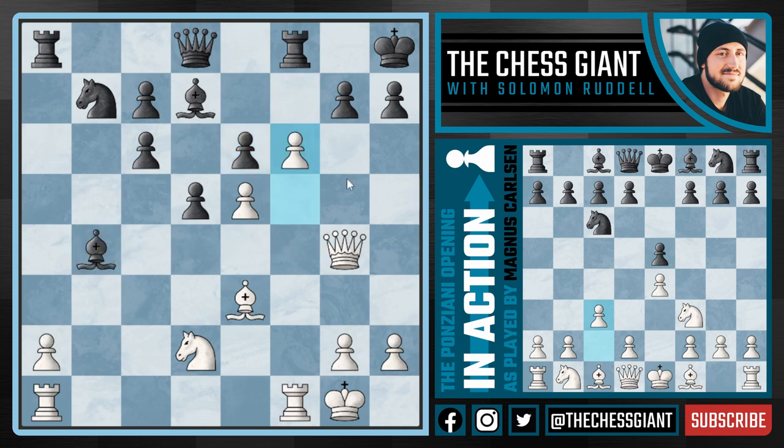Once black takes the pawn on f6, we're simply going to take that bishop right off, attacking this knight on b7. Black could take on e5, in which case we're just going to win that knight. We're up a piece but down four pawns. However, white is still much better — black does have four pawns for a piece which is a lot, but at the same time this king is very vulnerable to attack and these pawns are going to start coming off like candy once we start making them targets.